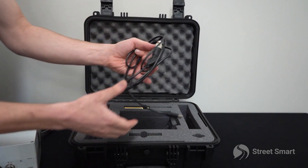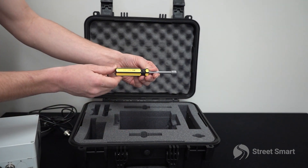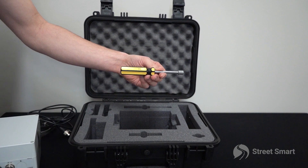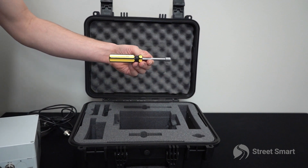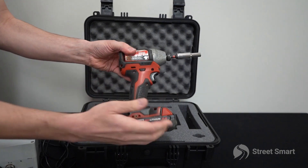Every tracker comes with an AC charger USB connection cable. You will also find a 5/16th hex socket tool to tighten your quick release straps. You may also use an impact driver if you prefer.